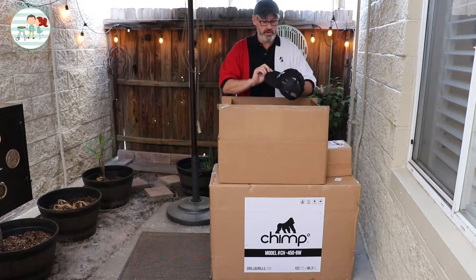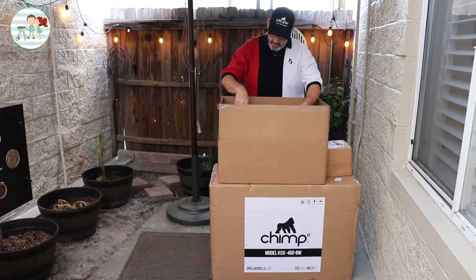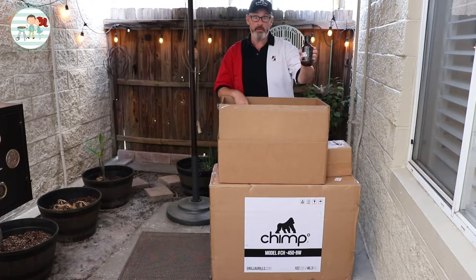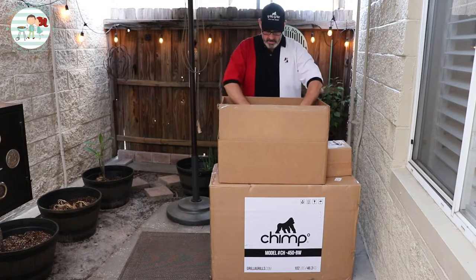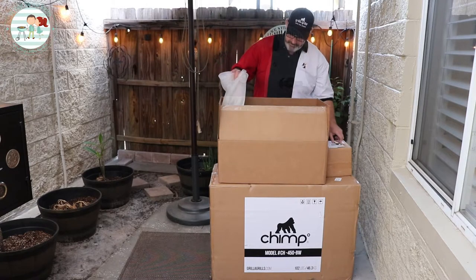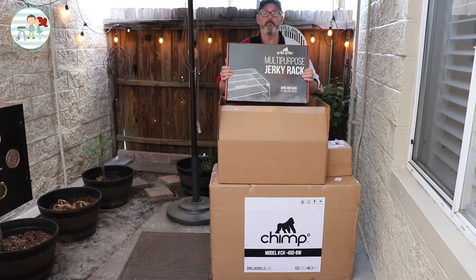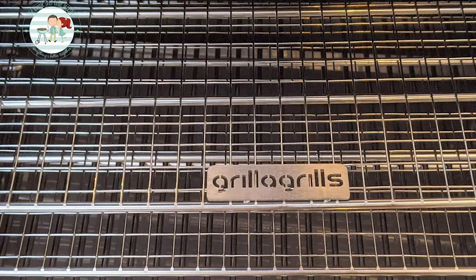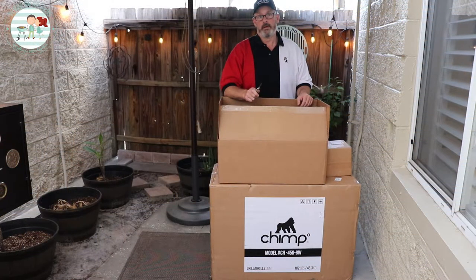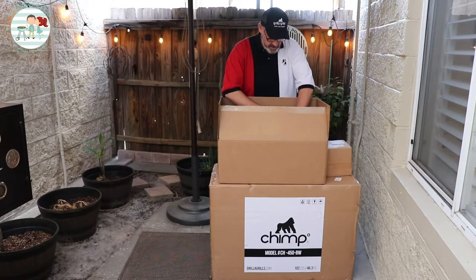One of the freebies is a Gorilla Grills hat. You also get some Thick and Bold barbecue sauce — or it could be a different kind of sauce — and they sent us the all-purpose rub. We got the multi-purpose jerky rack, which gives you more shelves inside for a lot more room. And we also got the Pimp Your Chimp kit, which we'll show as we get to each part.